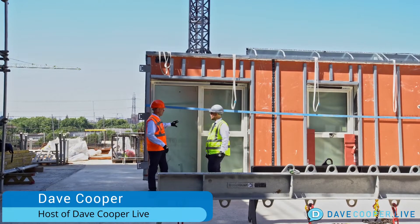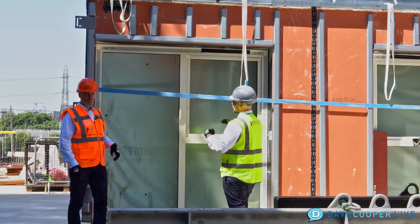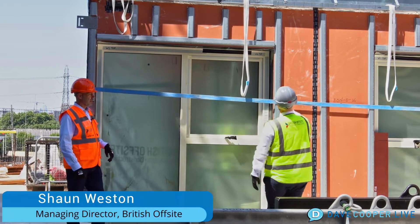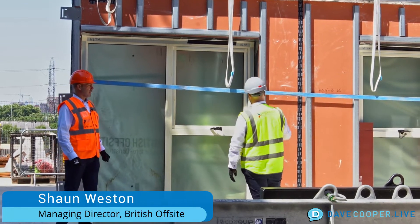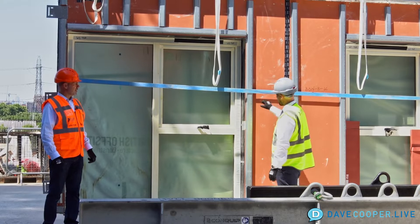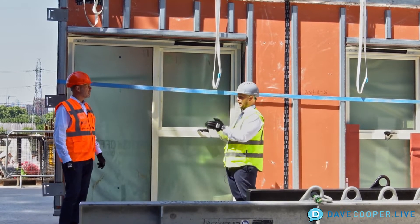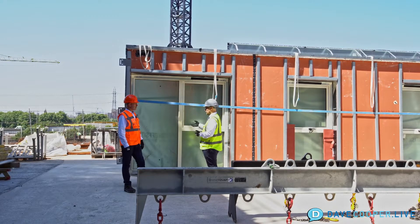What we have here is a uni-panel, which is the external wall. This is completely finished in the factory — the windows, the head shutters, which is the permanent formwork that we pour the concrete into, the vapor control layers, dry-lining both sides, insulation within the panel, insulation on the outside within the cavity of the wall. We'll also have a facade support system and all the fire stopping.